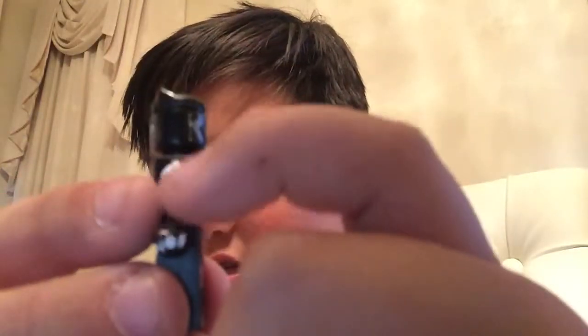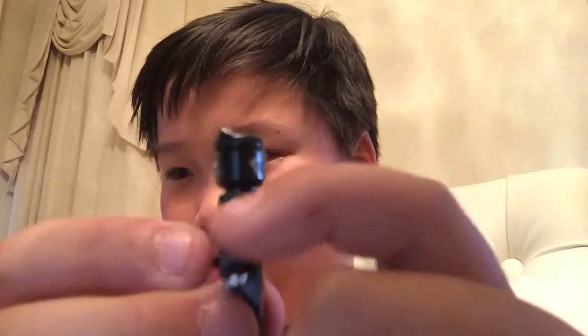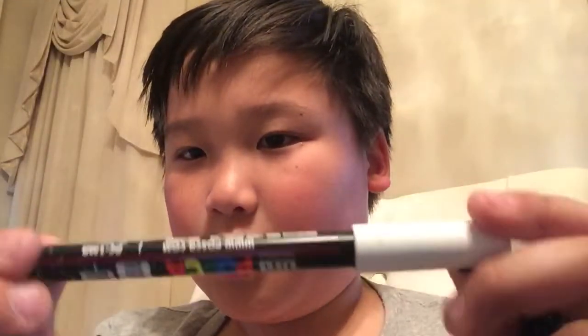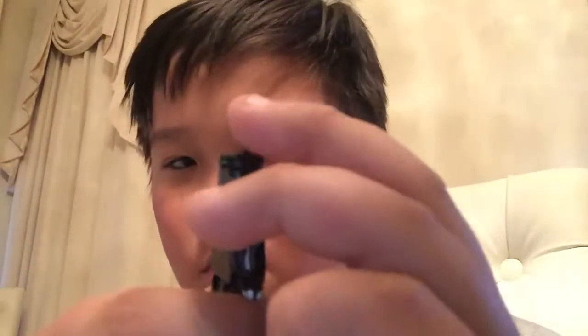There's nothing much to look at but I actually used this white texture you guys have probably seen a lot. And then I just painted it white on the left and the right.